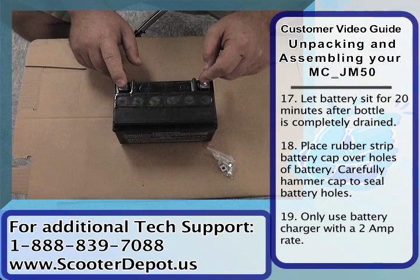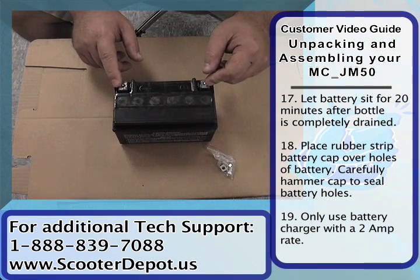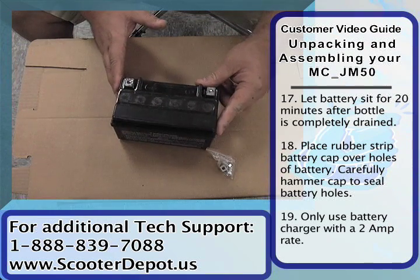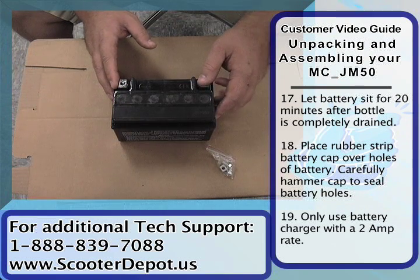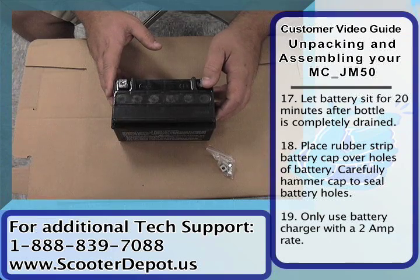Now we need to charge it. When you charge the battery you need to charge it at a rate of no more than 2 amps, which means that most car type chargers will not work. You need a low amp setting — 2 amp or trickle charge setting. If you charge it at 2 amps you want to charge it for about 2 hours.